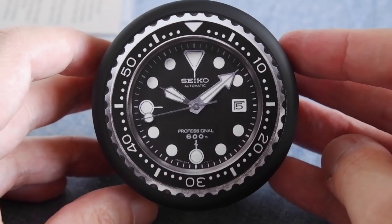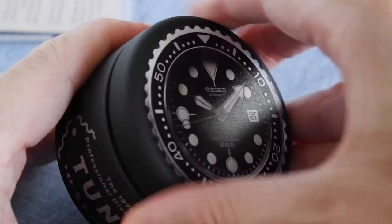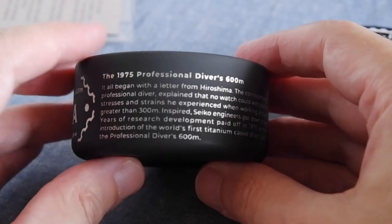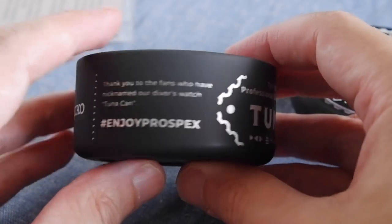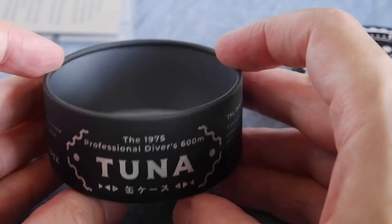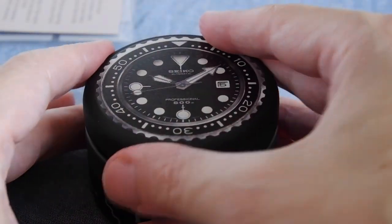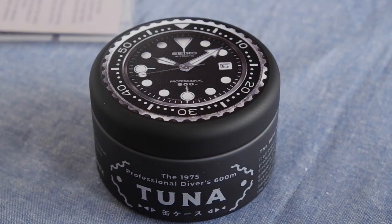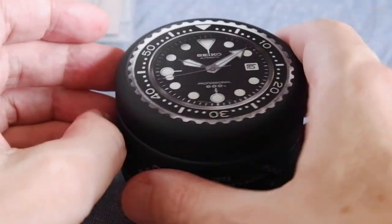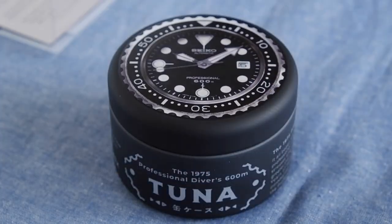Starting off with the tuna can — this will be the quickest to describe because it's just an empty can, but it's still pretty cool. This one was listed with a photo and it was about 20 dollars, so I thought I could get a tuna for twenty dollars, then I looked closely and realized it was a can. Still, I like it a lot. It's got mostly English on the can — a description of the tuna divers — and a little bit of Japanese at the front which just says 'can case.' It's perfect for sticking in little batteries or something. The important specs: a case width of 74 millimeters, so you're gonna need really big wrists to pull that off.